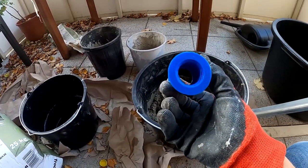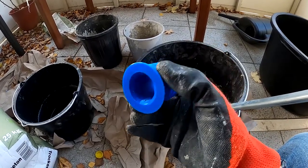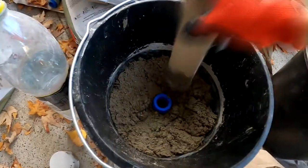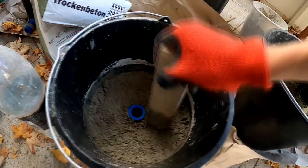In the next step I put the 3D printed part in the middle of the bucket and poured the concrete around it. The cylinder makes sure that the concrete doesn't crumble when I put on the weights, and it slides much smoother than just bare concrete.